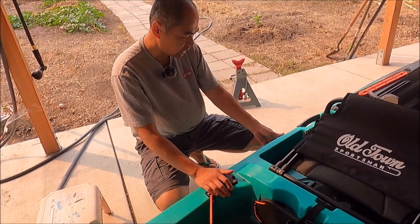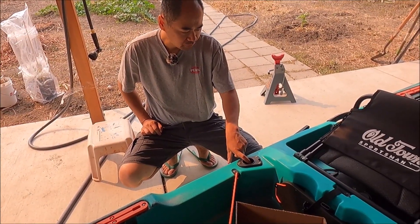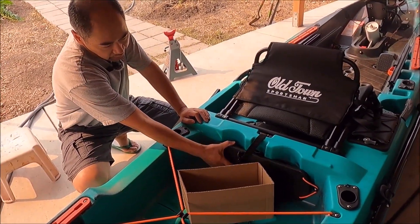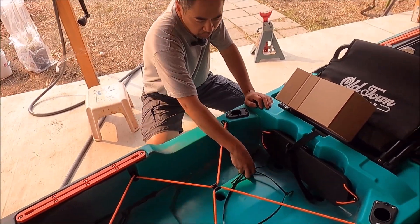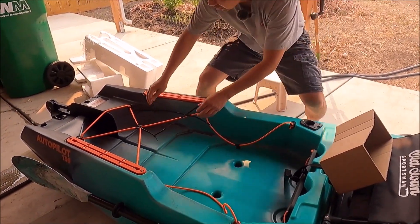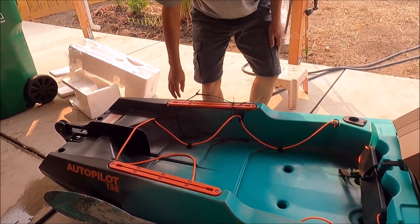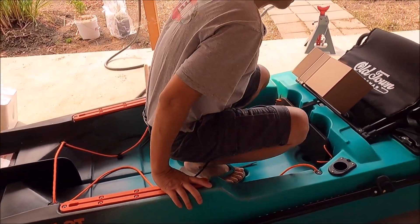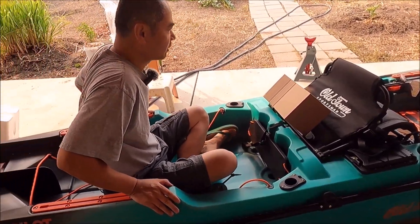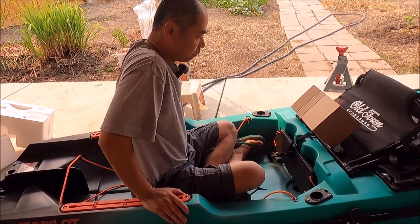Here's your rudder deployment lever — pull it up and the rudder comes right out. You have rear-facing rod holders on both sides of the kayak, and here's the motor mount cover. Back here there is a lot of room, with bungee cords to tie down your gear. You could even sit someone back here — the maximum capacity is over 600 pounds, so there's plenty of room.